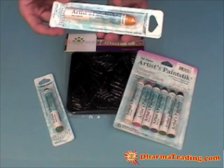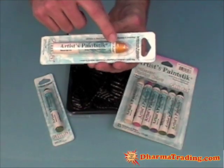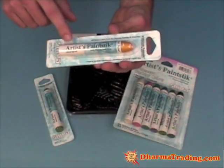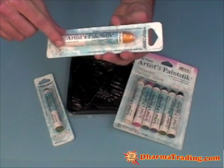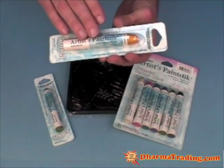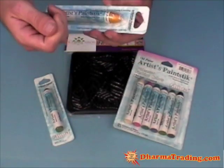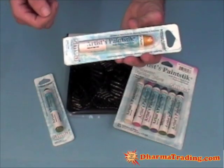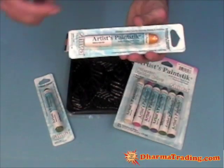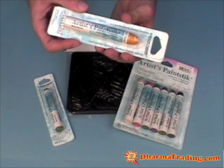One of the features of Shiva oil paint sticks is that they are self-sealing. What that means is that when they're left out they will form a thin film around the paint. That film will lock in the moisture, meaning you can leave these out for a couple of years, come back to them, remove the film, and they're ready to use again. You're going to need to remove the film anytime you leave them out for more than a few hours, and I'll give you a demonstration on how to do that in just a moment.